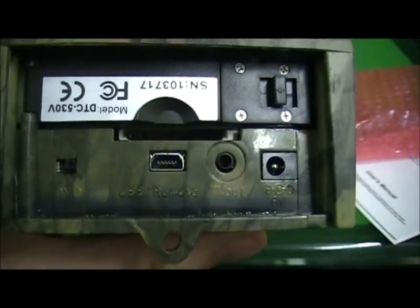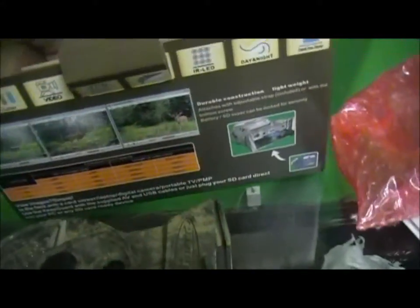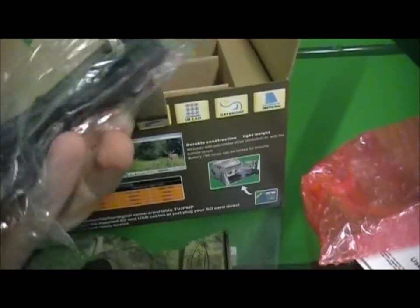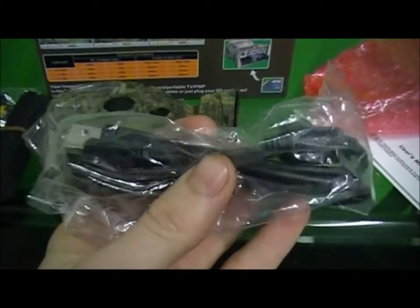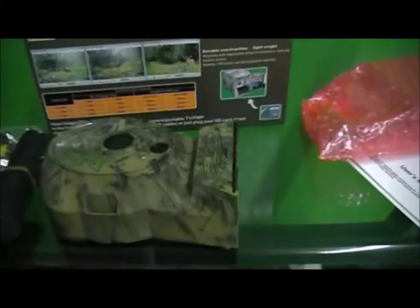There's a USB port for the remote that will not only connect to the remote but also connect to your computer — another cool thing you can do to pull the pictures off. This is your data cable to connect to your computer and pull off the pictures from the SD card, so if you don't have an SD card reader you can still pull the pictures off the camera.